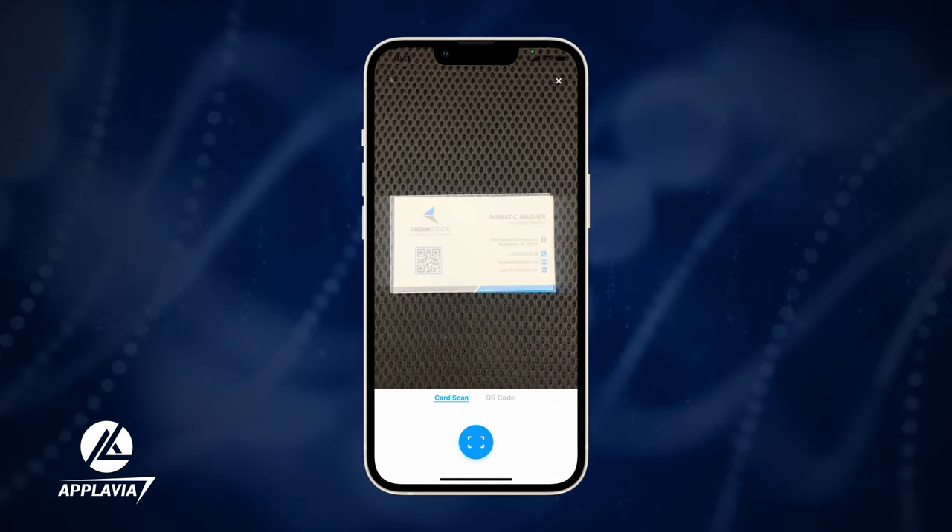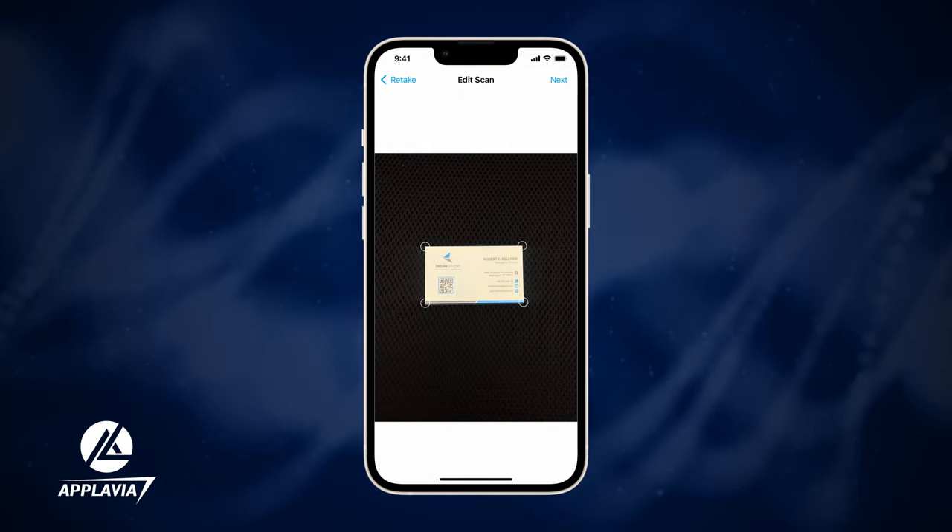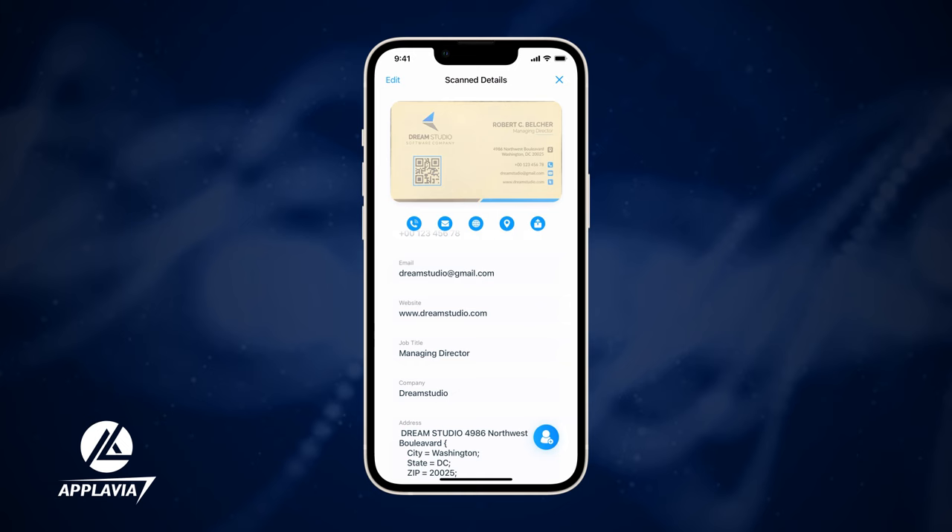From the Card Scan option, place your business card inside the frame and hit Scan. Finally, tap on Next and find all the information of your card on the next page.